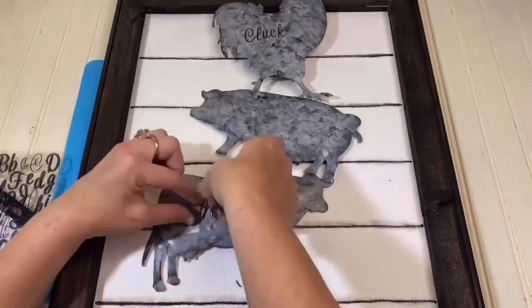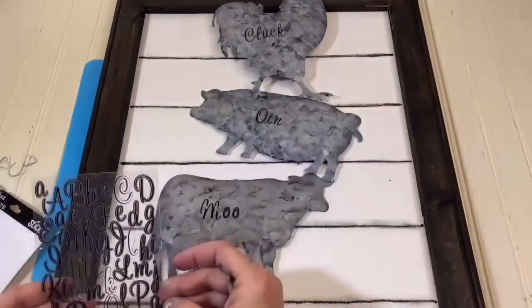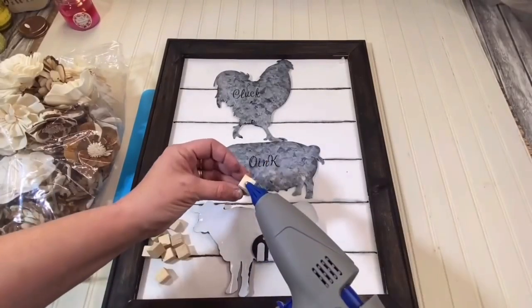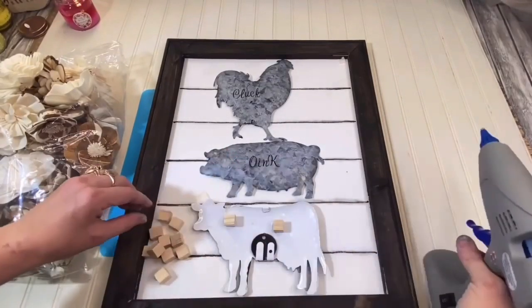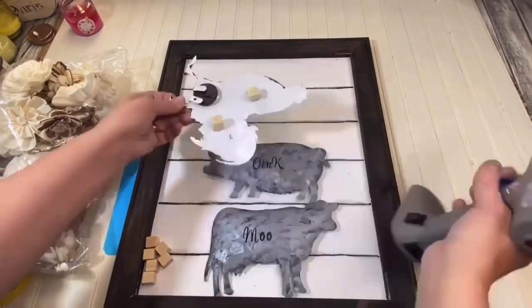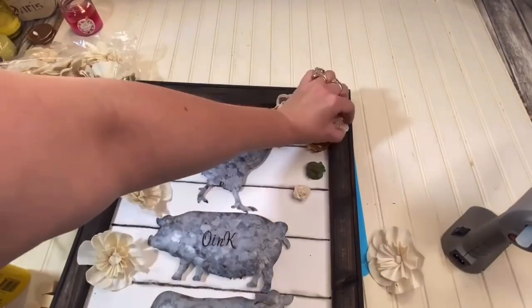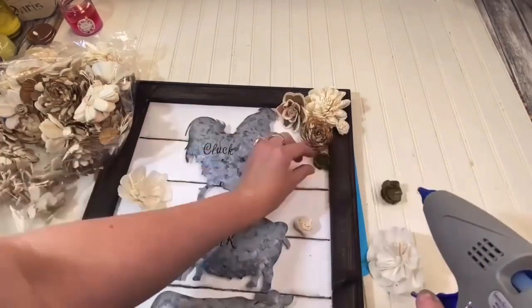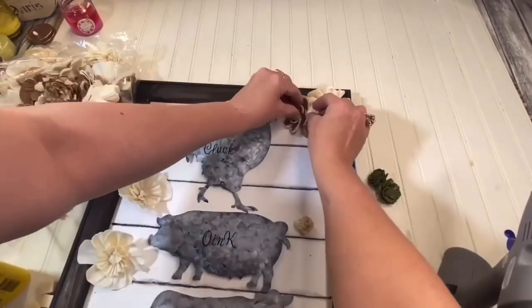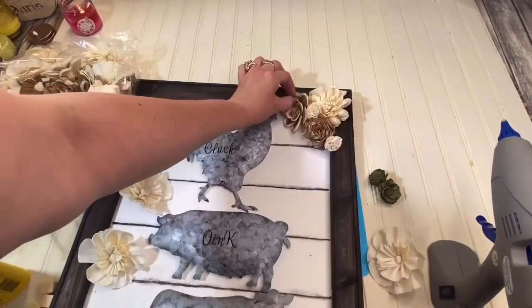I took some stickers from Walmart for 97 cents and put the words moo, oink, and cluck on my animals. I took some small wooden squares from the Dollar Tree and glued two of them on the backs of each animal — because these animals were kind of concave, they needed something to stick flat to our canvas. When I got all my animals on there, I took some sola wood flowers in their original colors — almost like a light ivory, white, and wood-looking — and put some up in the upper right corner of the picture.